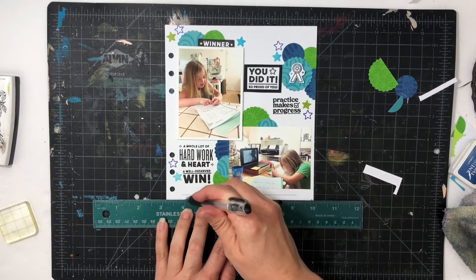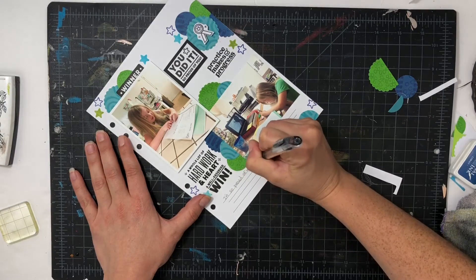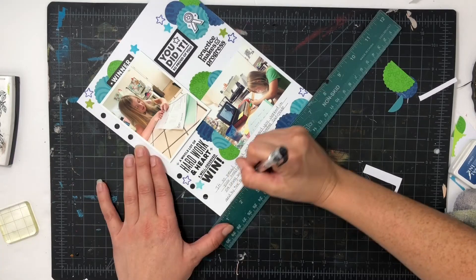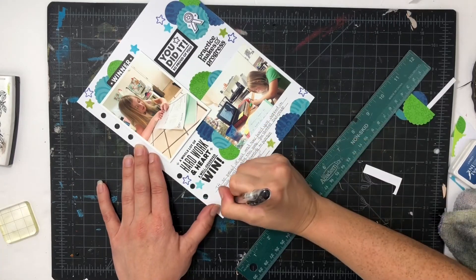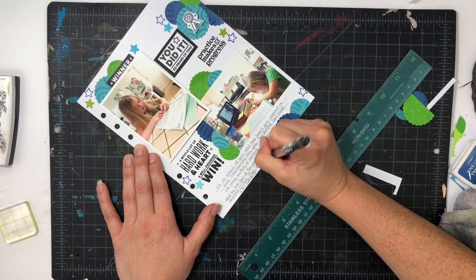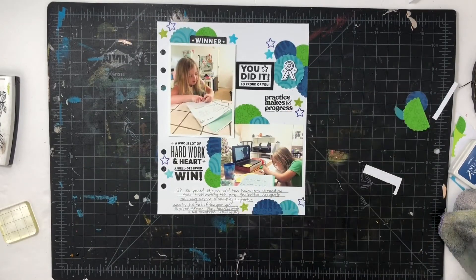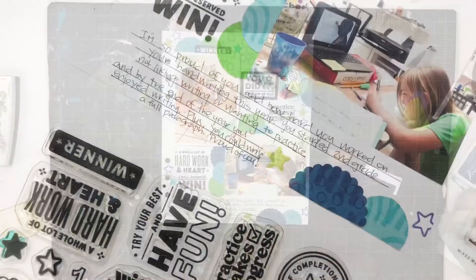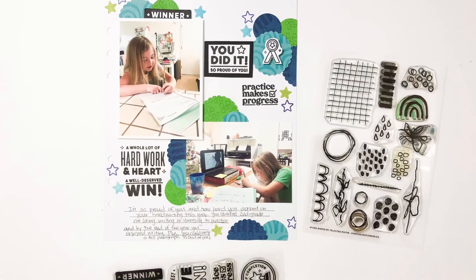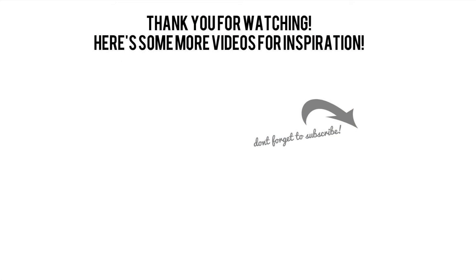I love how the stars add the extra movement I needed to wrap up this spread. I'll finish with some journaling, just talking about how truly proud I am of my daughter. She was in second grade and it was time for her to get a little more serious with her writing — even if it wasn't her favorite, she needed to try and keep going, and she did, through distance learning. This layout is done and I hope you've enjoyed seeing how to use your stamps to make fun patterns on cardstock. I'd love a thumbs up or subscribe if you're new to my channel. Have a great day, bye!